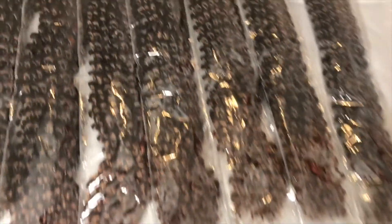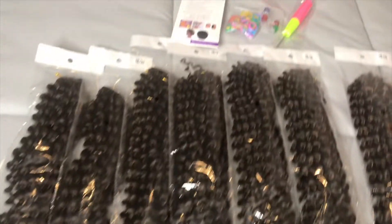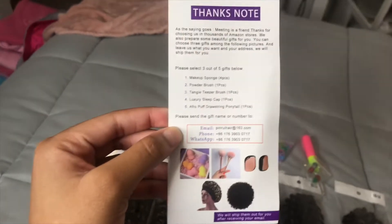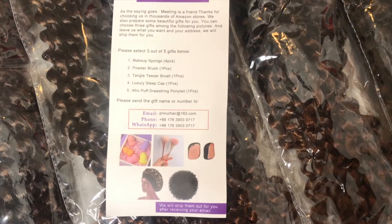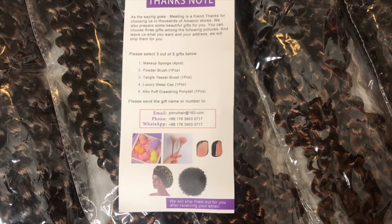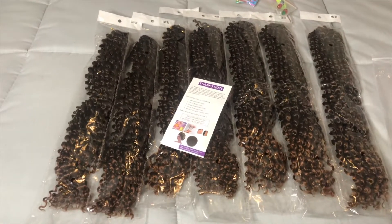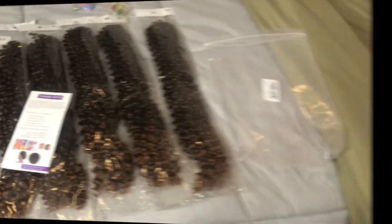As you can see, I got the ombre one — the color is 1B30. And it came with its own crochet needle, a couple of clips, some rubber bands, and this thank you note which is super cute. You get to pick three gifts out of five and you can choose from a makeup sponge, powder brush, detangle, teaser brush, a sleeping cap, or an afro puff. All the other stuff seems super cute — you just email what you want or text them on the WhatsApp number, and then you get your gift.